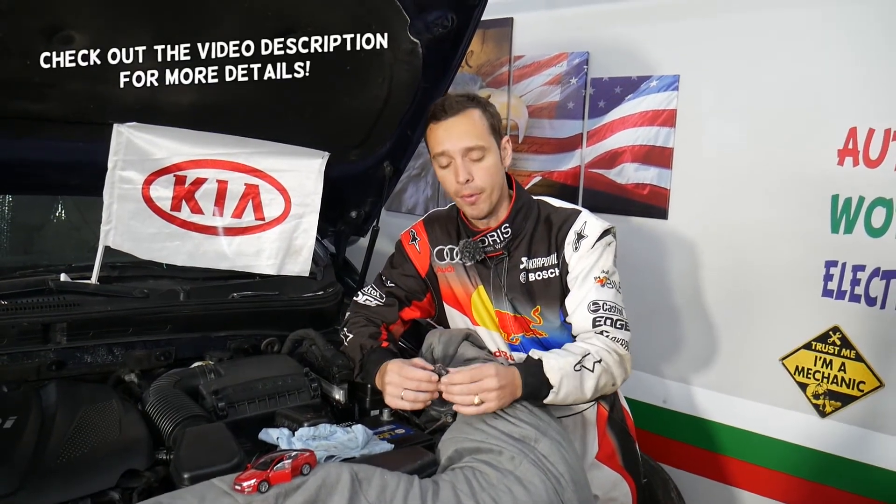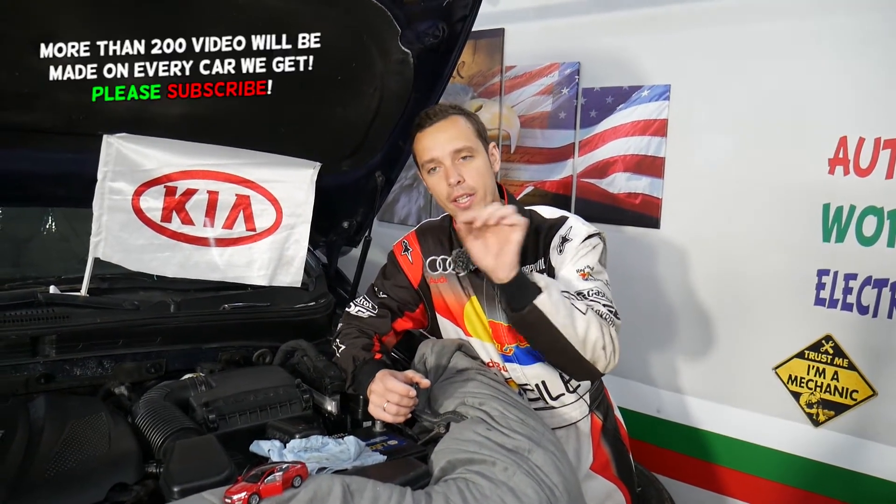Hey guys, welcome back to Electrical Car Repair Life. Thank you guys for watching and subscribing to the channel. Today will be a super helpful video if you have a Kia vehicle and the ambient temperature sensor reading is not working on your dash — it doesn't show anything, maybe just shows lines and is empty. We will explain the top three things that can cause that. Make sure to stay till the end.